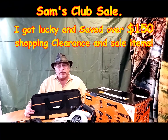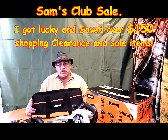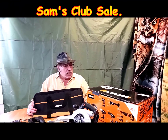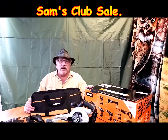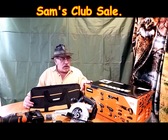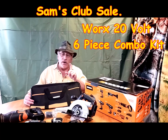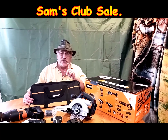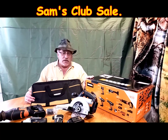We went shopping today, stopped off at Sam's Club to pick up a few things in bulk. Went by the section where they usually have tools — something was on sale. Guess what I found? This is normally $250, but it was on clearance, factory sealed — not reopened and returned — factory sealed box for $99.